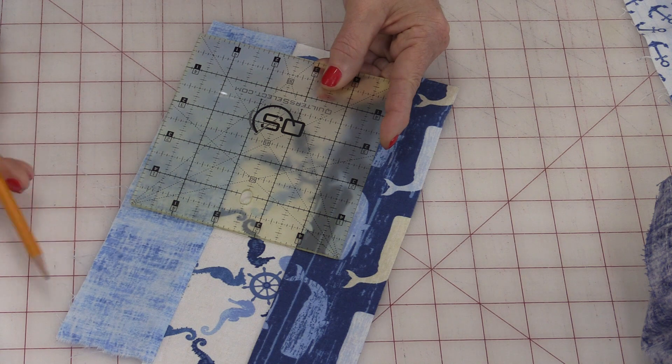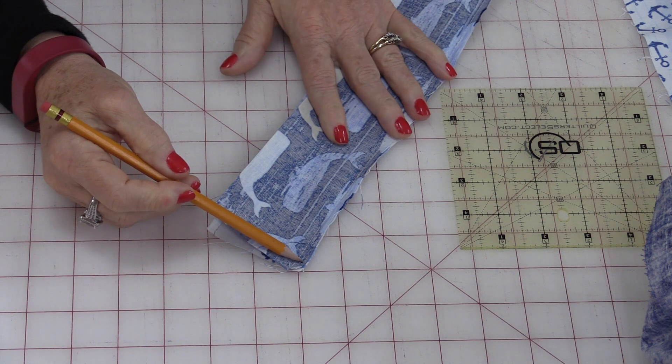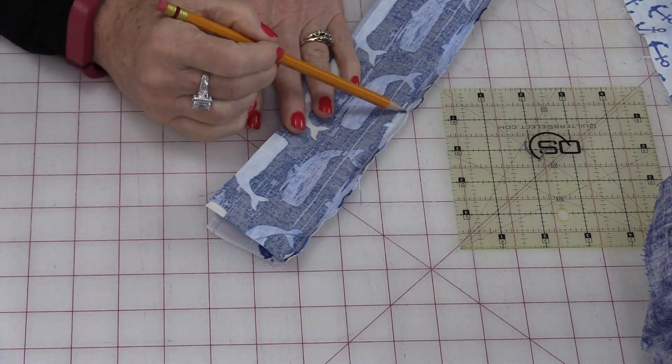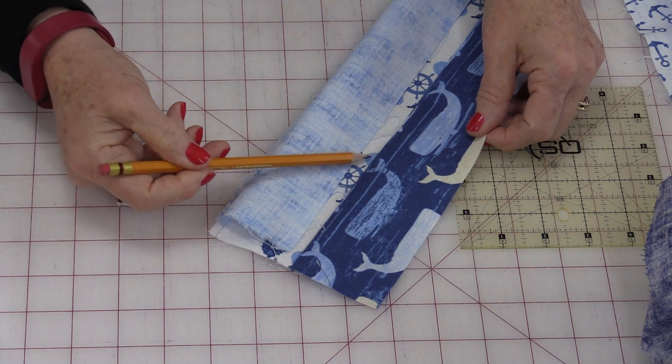If they're too small, they're going to be too small as they're put together. Another important thing about a ¼-inch seam allowance is to maintain that ¼-inch through the entire piece — it cannot have any wavy lines. Those wavy lines are going to affect that ¼-inch inside.